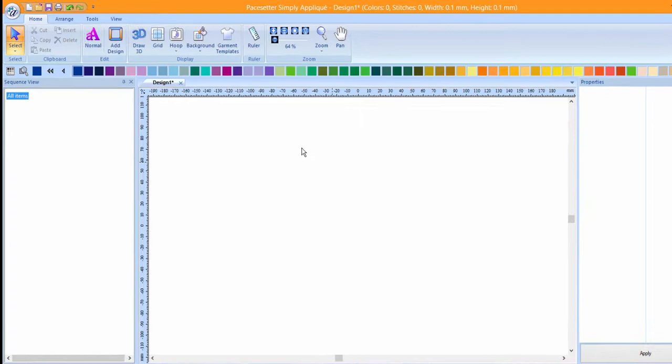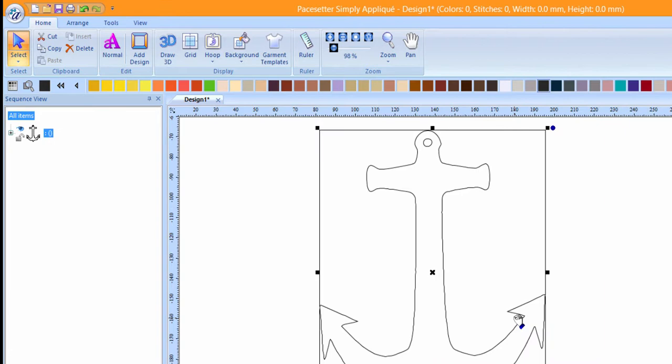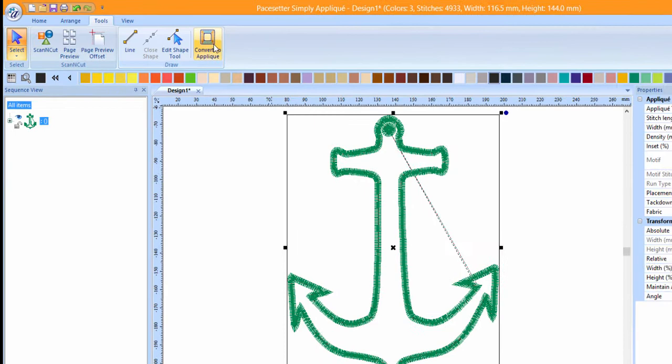Locate the file folder where you saved your FCM file. Click on the anchor design and press Open. Click on the Tools tab and choose Convert to applique. Your applique will have been created.